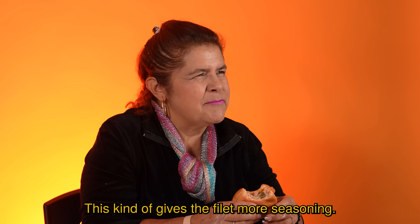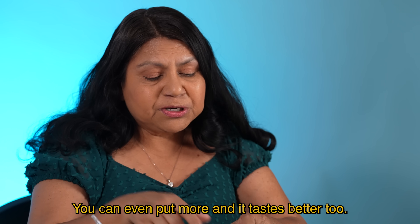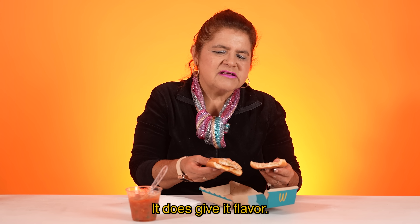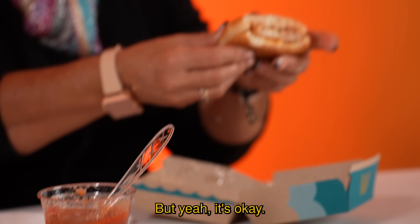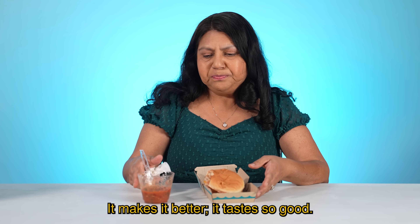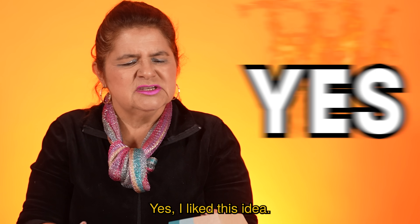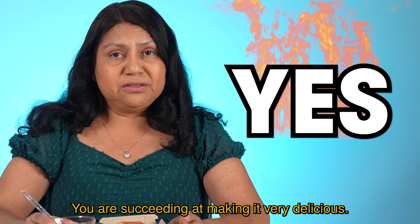Esto como que sí le da más sazón al filete. Delicious! How can you go wrong? You can even put more and it tastes better too. Como taco de pescado. Oh, estoy sorprendida. Sí le da sabor acá al filete, porque no se embarra en el pan. Pero así sí está bien. Come on, you can do this — it makes it better. It tastes so good, it's like you're eating in a special fancy restaurant. Does salsa make the Filet-O-Fish better? Mejor, mejor, mejor. Sí me agradó esta idea. Está bueno. You are succeeding in making it very delicious. So McDonald's, come on, wake up and do this — this is an idea.